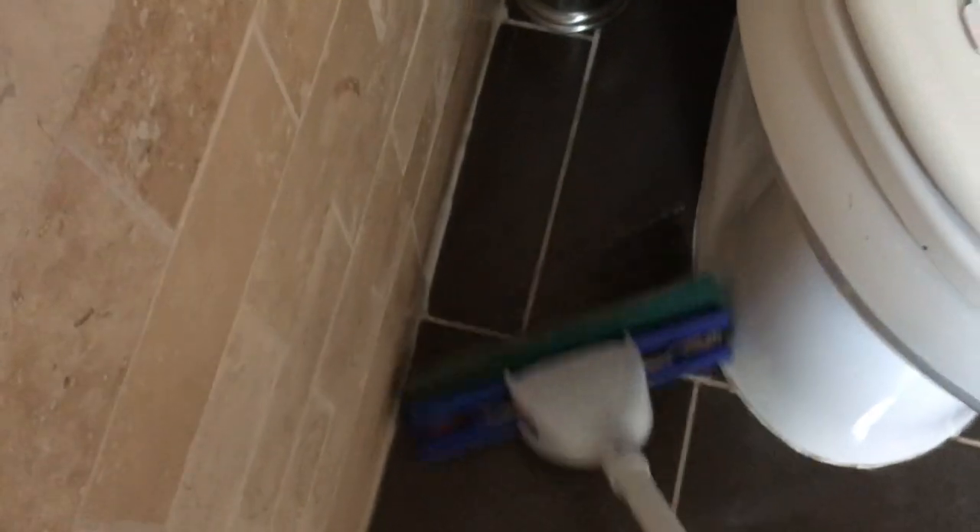One thing I really liked about this is that it's narrow and I could get in tight places, like around this toilet. When I tried it with the Mr. Clean, I couldn't even get it in there. Now that may seem like a little thing, but I really don't feel like getting on my hands and knees with a rag and scrubbing that area, so I want to use a mop.